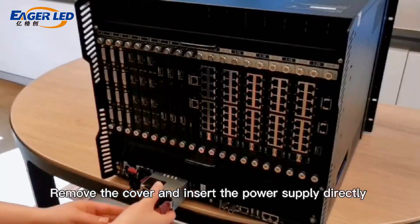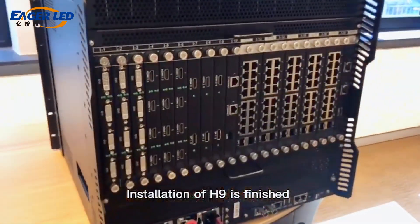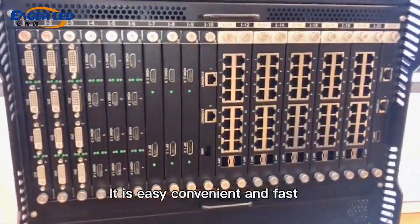Remove the cover and insert the power supply directly. Installation of the H9 is finished. It's easy, convenient, and fast.